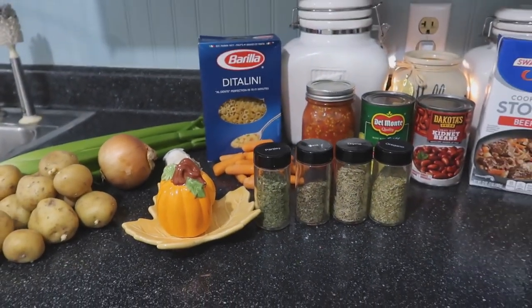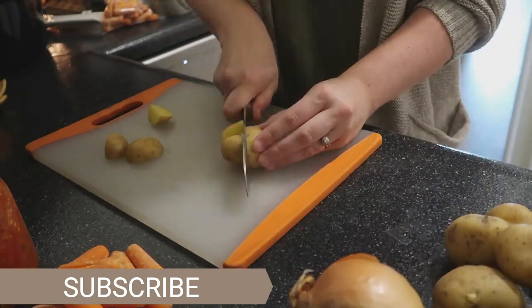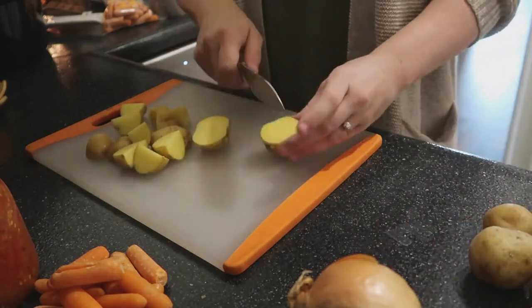So first things first, we're going to go ahead and cut up all of our vegetables. First, I started with the potatoes and I just cut these into bite-sized pieces so that way they were easy to eat in the soup.